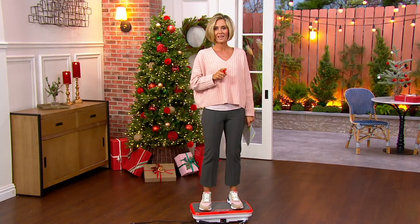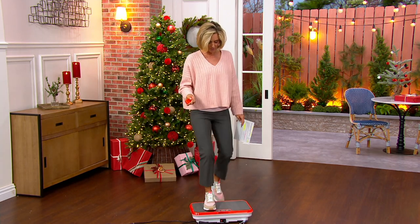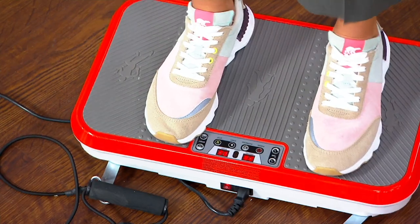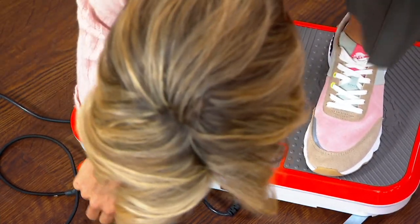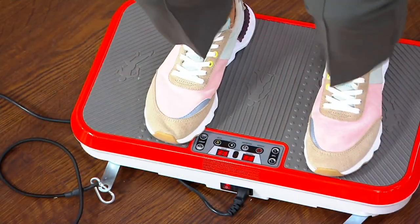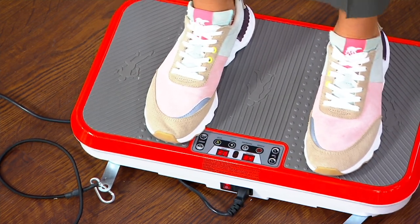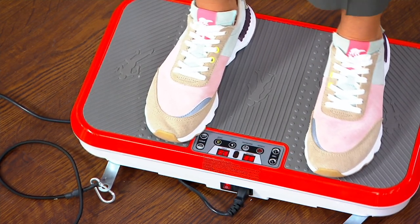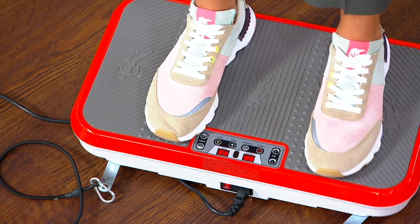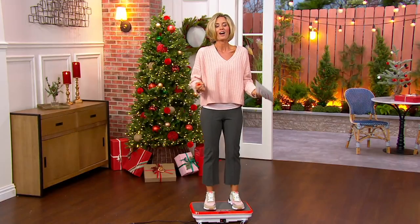As long as your doctor says you can exercise, you can do this. Here's how you do it — that's it. All you do is stand on it. Once you stand on it, you are good to go. You can obviously do squats or use your resistance bands, but all you have to do is stand here and your muscles engage automatically, and you start to get physical activity. You'll start to get winded, you'll start to feel the tightening. It is a phenomenal product.